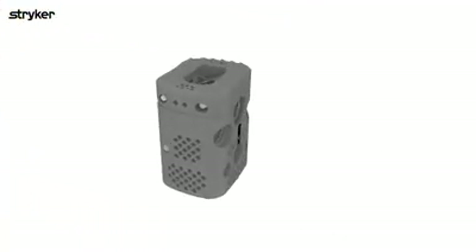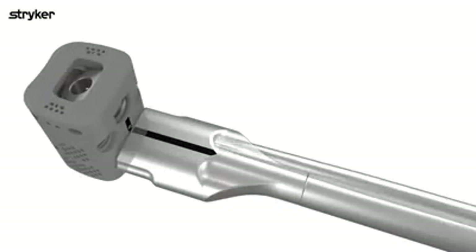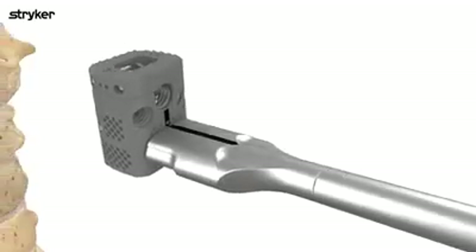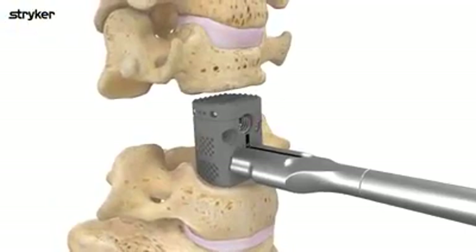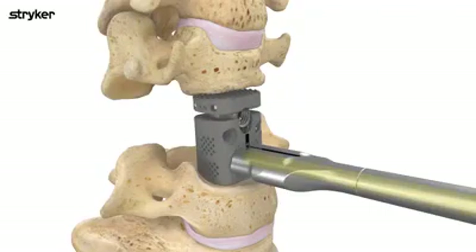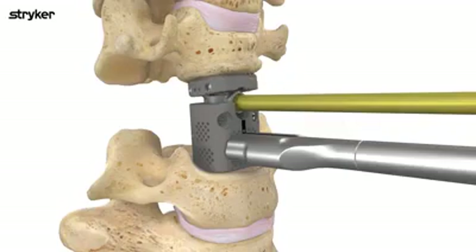When utilizing the expandable cage, thread the cage onto the inserter so that the laser-marked line on the inserter matches up with the laser-marked line on the cage. Insert the cage into the prepared space. Adjust the height of the cage by placing the gold driver down the cannulation of the inserter and rotate clockwise until the cage reaches the desired height. Once the desired height is reached, remove the gold driver from the inserter and use the same driver to adjust lordotic angulation.